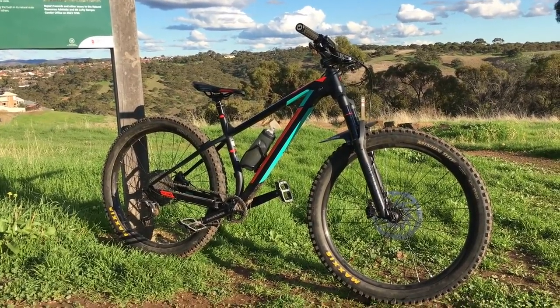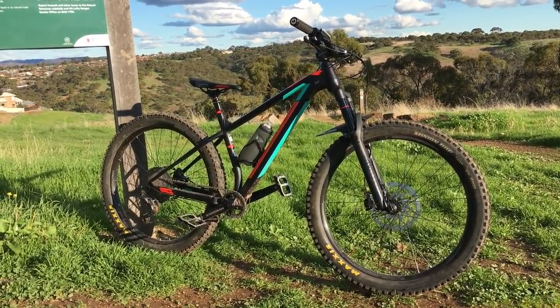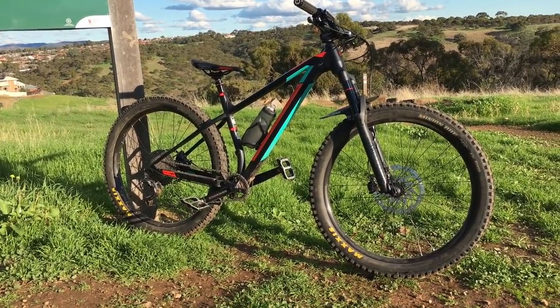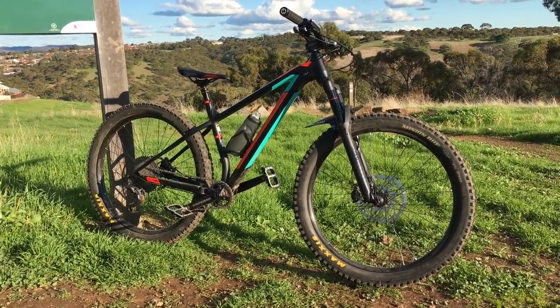Maybe came out with a 60mm stem. He's upgraded the forks from a 120 Revelation to a 140, so he just put the Debonair spring in it and they feel excellent. I've got the rebound probably 4 clicks faster than he had it and they feel really nice.